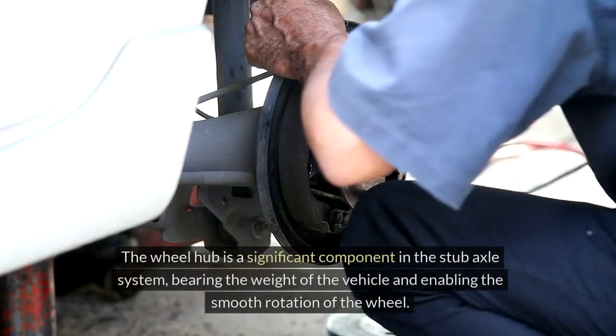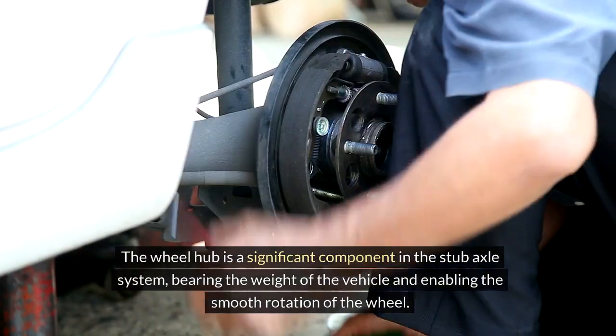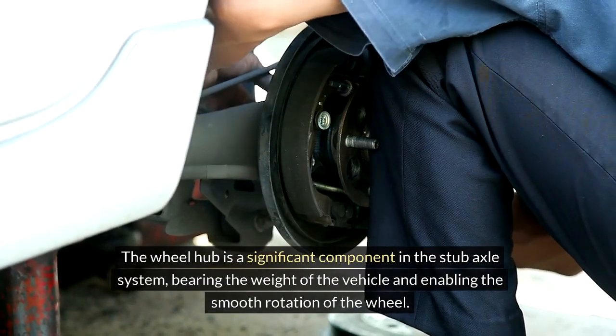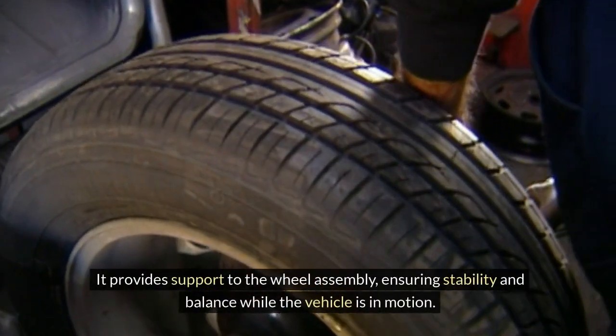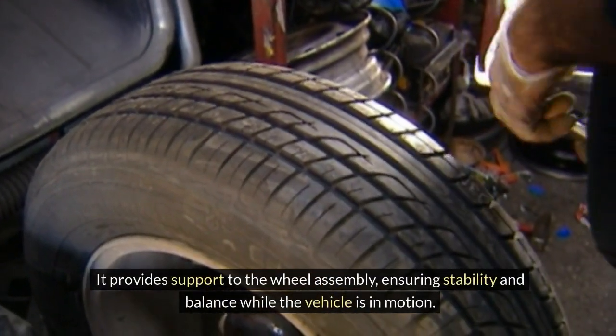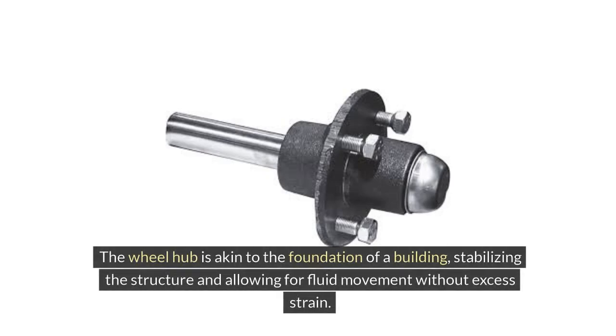Wheel Hub. The wheel hub is a significant component in the stub axle system, bearing the weight of the vehicle and enabling the smooth rotation of the wheel. It provides support to the wheel assembly, ensuring stability and balance while the vehicle is in motion. The wheel hub is akin to the foundation of a building, stabilizing the structure and allowing for fluid movement without excess strain.